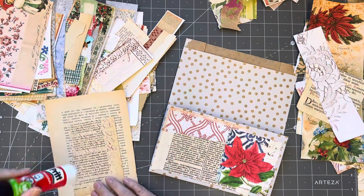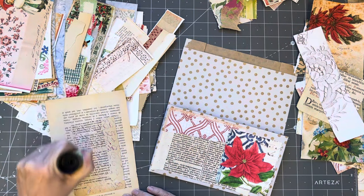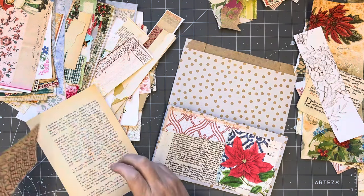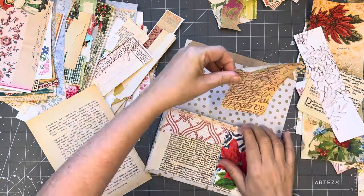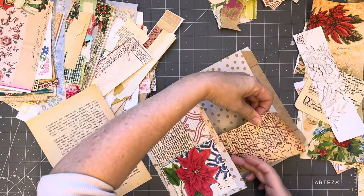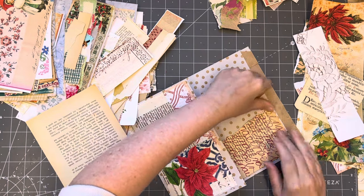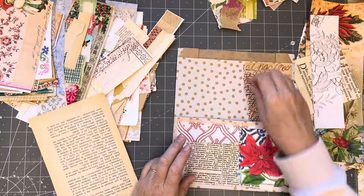I like that - I'm going to put that right there. My scribble on just a vintage book page. That needs to slide under there. Okay, cool - I think that's enough.